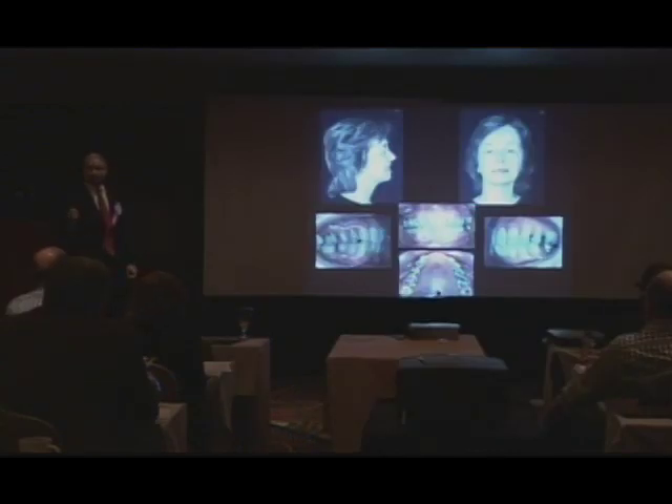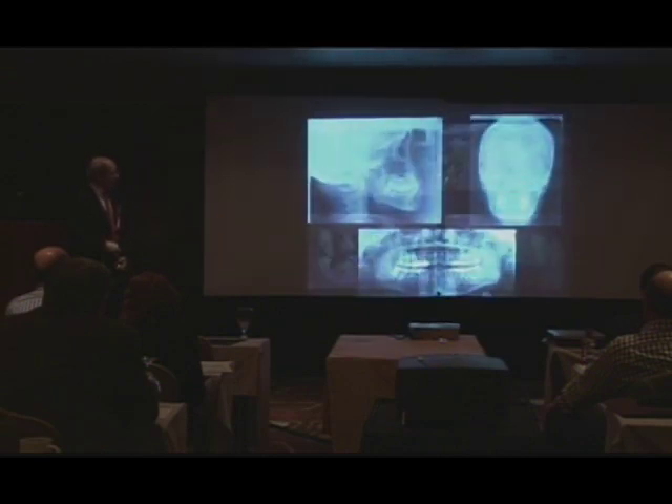A percent of adult patients that come in for re-treatment come in to have something done because they don't like the way the teeth look. It looks like a cuspid on the lateral incisor position, and that's the only thing it is. The first case had advanced periodontal disease.